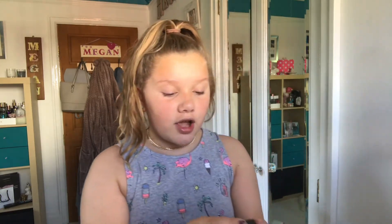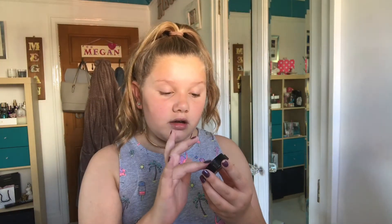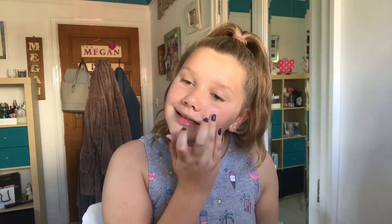Now I'm going on to a cream blush — this is the MUA Luxe Whipped Velvet Blush in the color 'Head Over It.' I really like the packaging. I've actually never used a cream blush before, so I'm just going to use my finger. Blending it out with the Beauty Blender, it actually blends out quite nicely and gives a really nice color — I actually kind of like this.